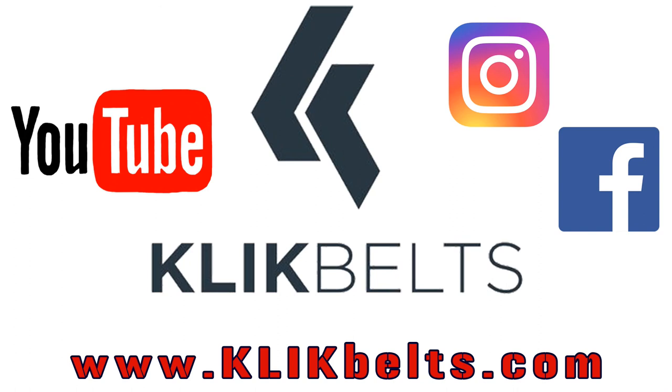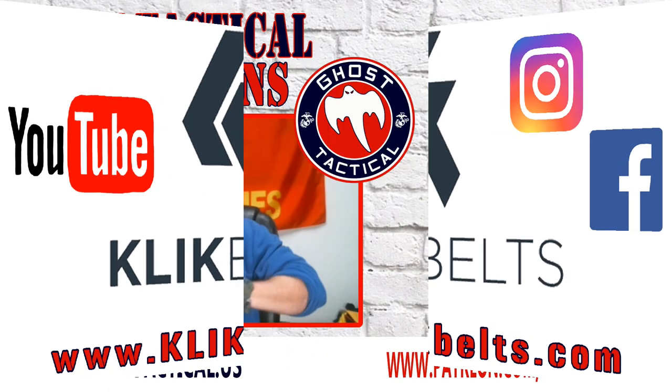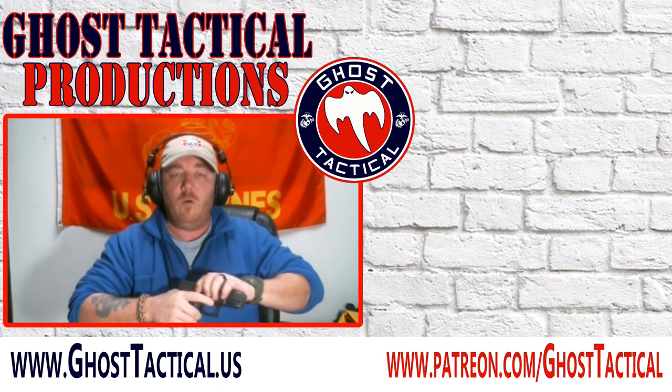Thank you so much to Click Belts for sending the belt to me. Go check out their website at www.clickbelts.com and find them on social media — Facebook, Instagram, and YouTube. All their links will be in the description below.